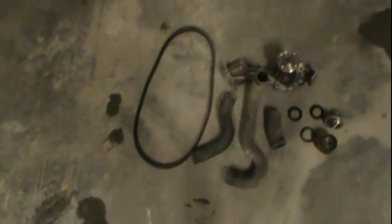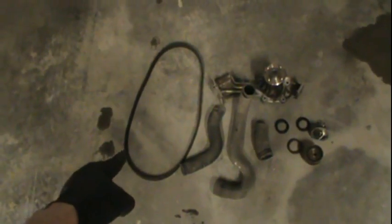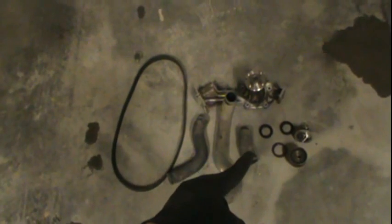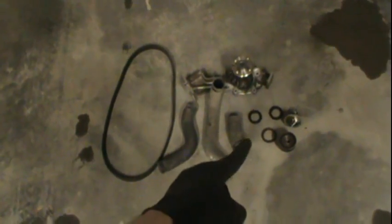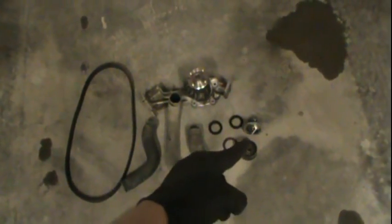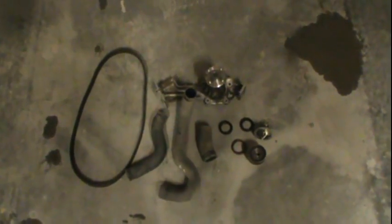So this is really what we changed today: your timing belt, your radiator hoses — the lower, the upper, and the one from the pipe to the engine block — your left and right camshaft seals, your crankshaft seal, tensioner, thermostat, and your water pump. Pretty cool.